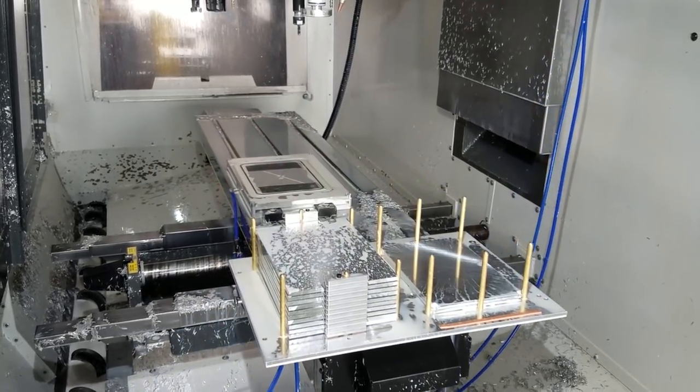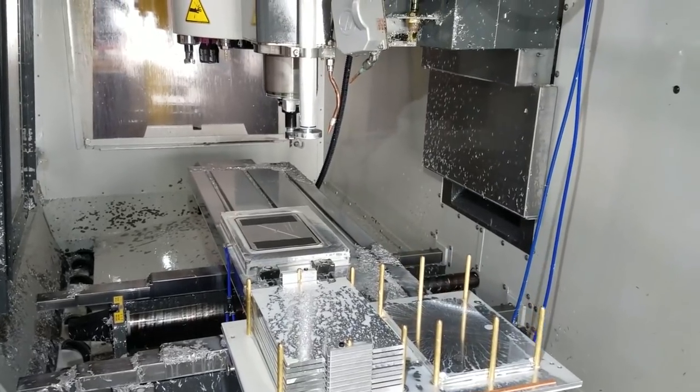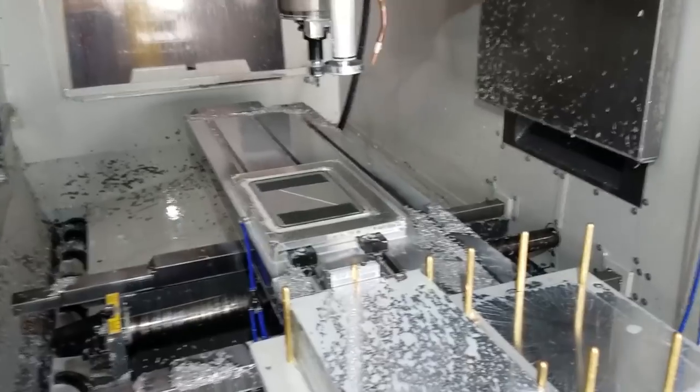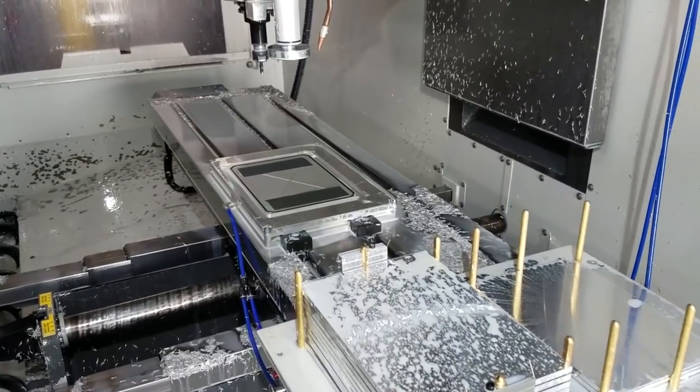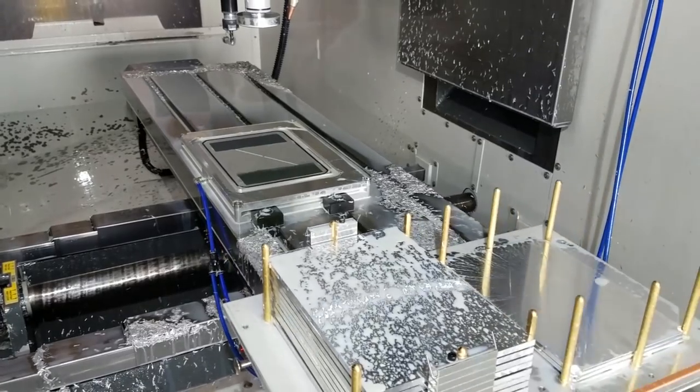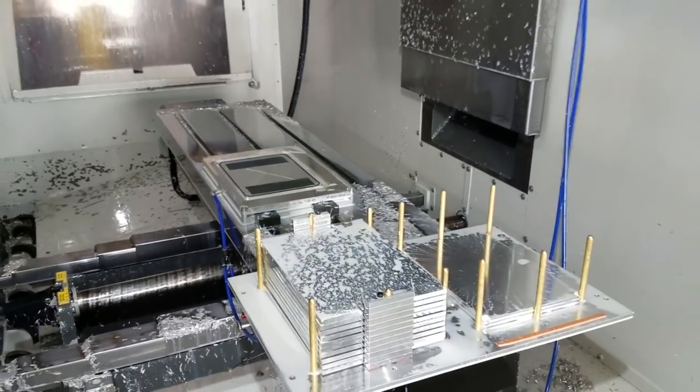Now it's coming over to the vacuum chuck, blowing it off. That's a 914 model — 9½ by 14 inch wide model — with a customizable top plate. These are all off-the-shelf products that we're using. You can see we've cut it with the gasket groove to match our part shape.